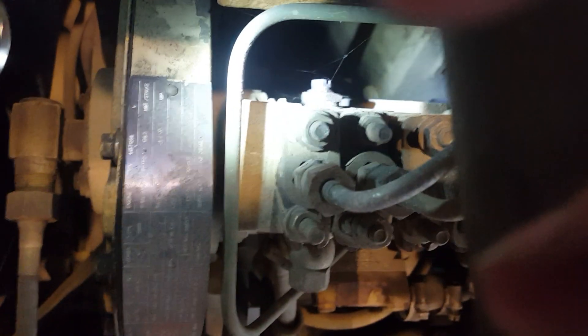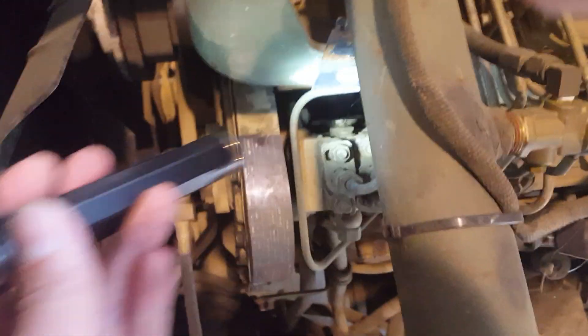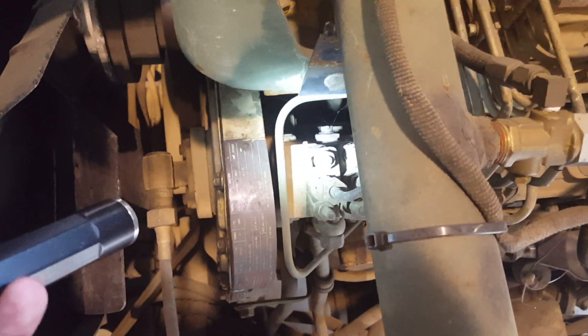The most important part of bleeding this system is on the back of the pump up near the front — there's a 10 millimeter bolt right there. Break that loose carefully because it is very fragile; it's brass, so if you round it off you're screwed. That's your bleed screw. If you're getting fuel out there it should start. What I do is crack that loose and use a special cap I made to pressurize the fuel tank with air while the bleeder is open. When fuel starts dripping out, you close it and it'll fire right up.